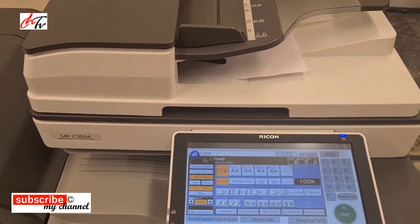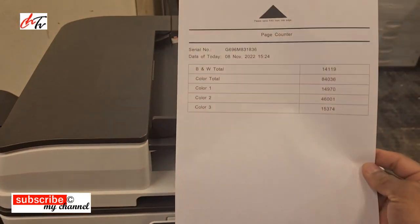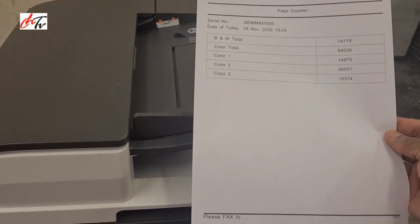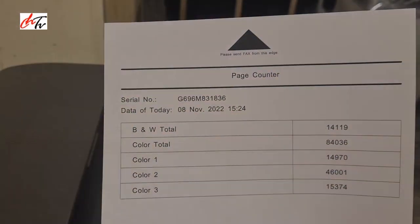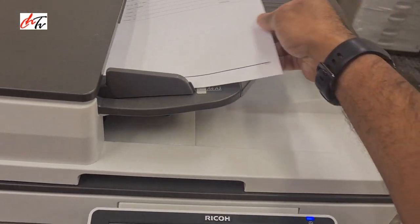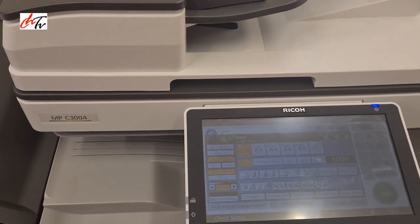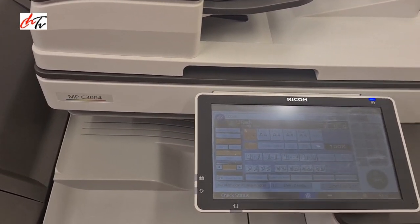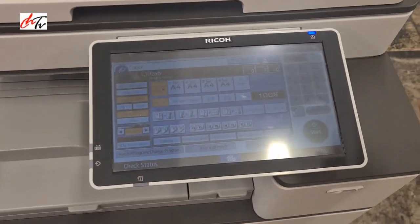Hi guys, welcome back to my channel. So this is the original printout — when you print there is a nice printout. But when you copy, you get straight lines and dirt on your copy, especially lines across the paper. Let's see how you're gonna sort that out.